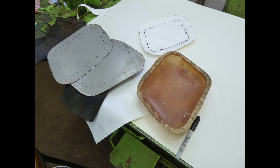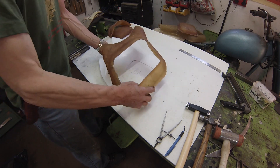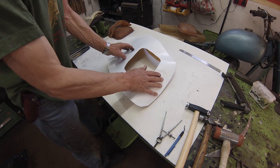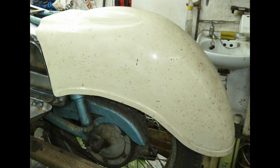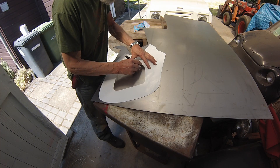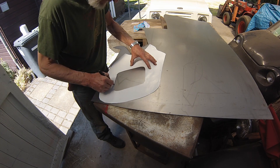Before the little 197cc Villiers was passed on, and I say with remarkable forethought, I removed its side panels and took glass fibre moulds. I also bought from POC Sparesman Nick Kelly a glass fibre copy of the unique Parrot Beak fairing fitted to Models 45 and 50.